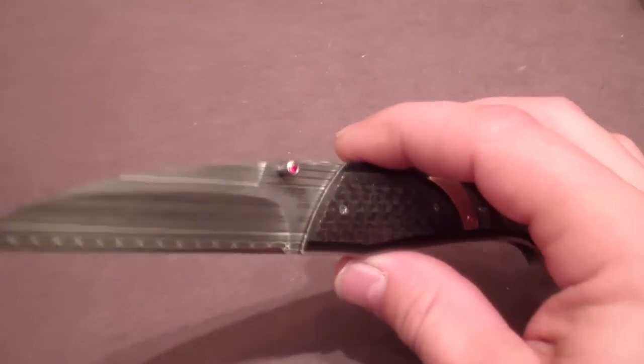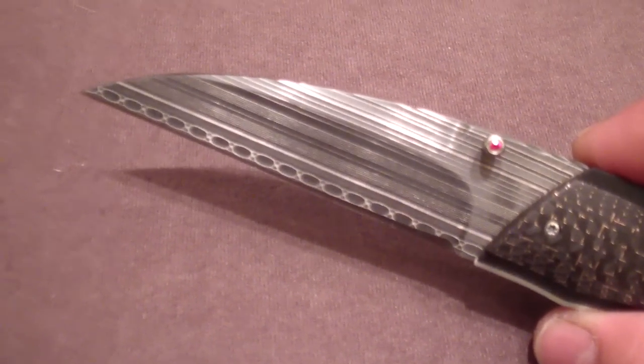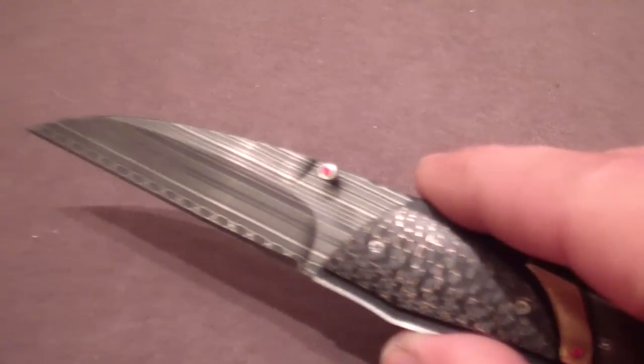It's beautiful. The Damascus actually shows even better on the Duorni. The Damascus is just insane. Look at that — it's like a Tron Damascus. If they had Damascus steel on their blades in Tron, that's what it would be. It's really great.